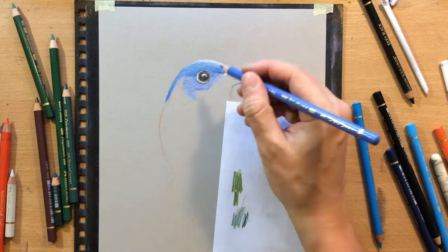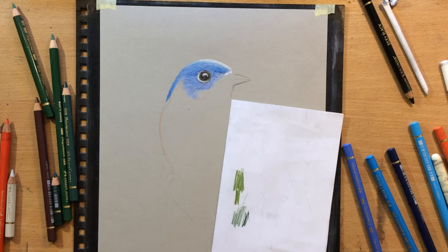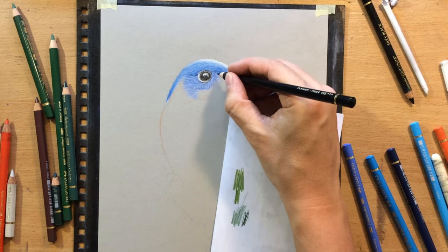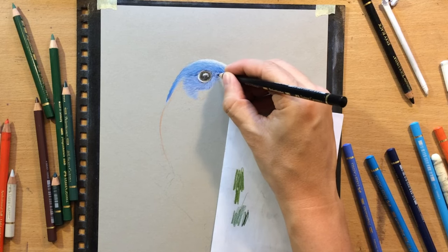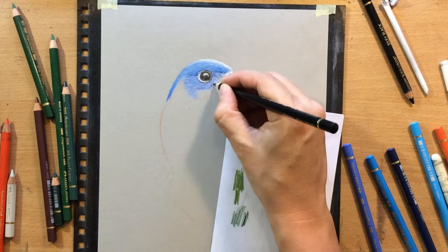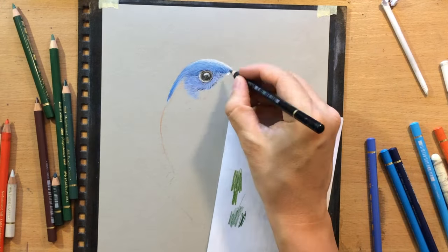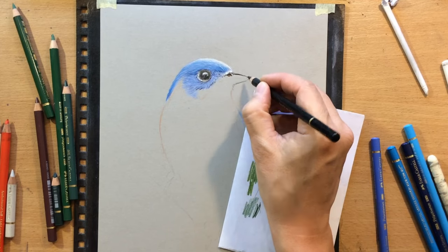Much like when you're drawing fur on furry animals, you have to pay attention to the length and direction of the feathers. These tiny feathers are almost like tiny hairs, and you have to pay attention to their length and the angle in which they grow. You have to pull your strokes in a similar direction, and the length of your pencil strokes must match the length of those feathers — and of course I'm also trying to match the appropriate colors, even though you won't get the exact same colors.